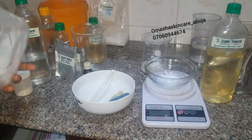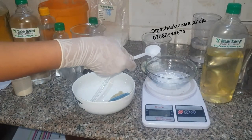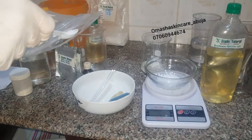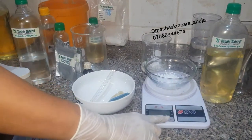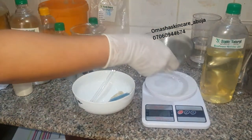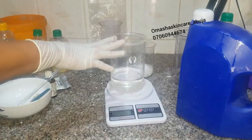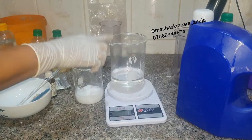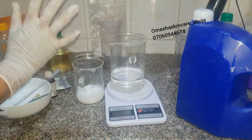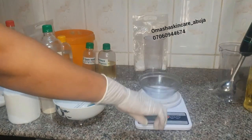I'll be measuring out my e-wax now, adding it to the oil phase. You do it gently and you have to be very careful — this is measured in grams. Please don't use tap water to make your products; always use sealed water. Now I have my oil phase and water phase, and I'll be taking them to the double boiling setup inside a pot with hot water.